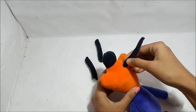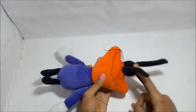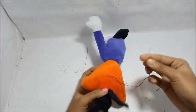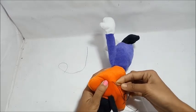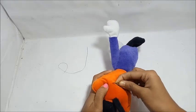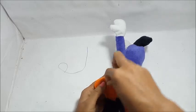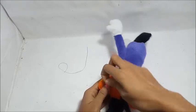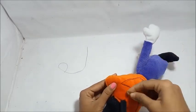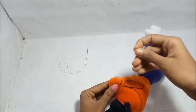You can see how the nose is marked and where it will go. Now we will backstitch this part of the nose and make a smile on the face.